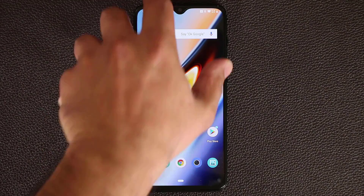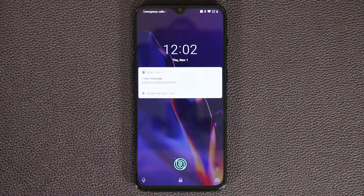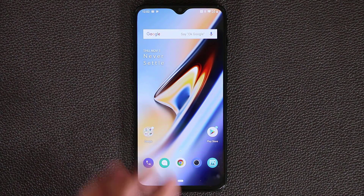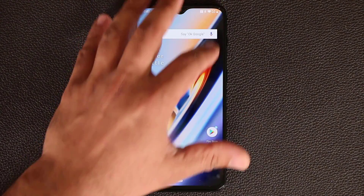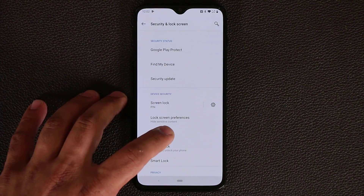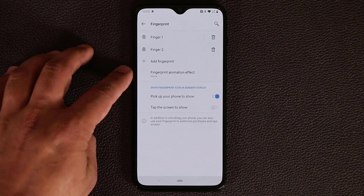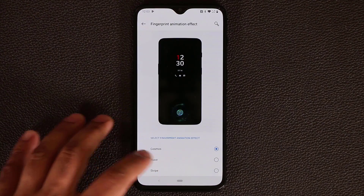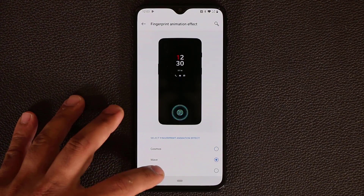The very first thing I'm going to talk about is the actual fingerprint sensor. If I turn off the screen and double tap on it, you're going to see the fingerprint sensor. Press on it and it's going to unlock the phone. You can actually change the fingerprint sensor animations. Go to settings, then security and lock screen, tap on fingerprint, put in your passcode, and at the bottom it says fingerprint animation effect.